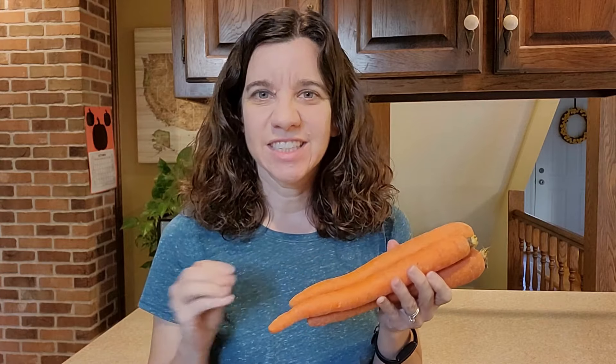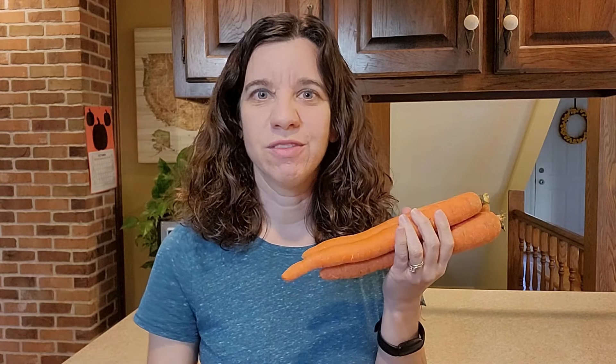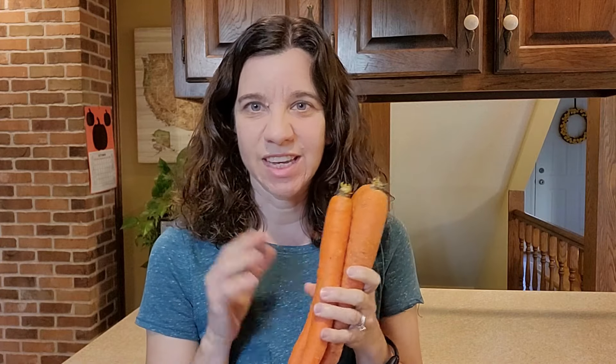This is actually an update to an earlier video because I did some more research on carrots, and I'm just going to keep it super simple for you. Carrots like moisture — keep them in the bag and put them in the fridge in your crisper drawer. That's the easiest way to keep your carrots fresh.